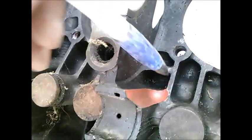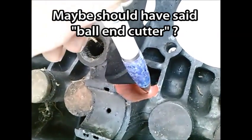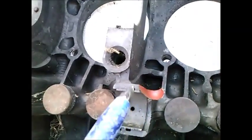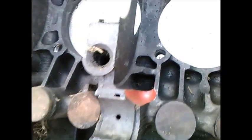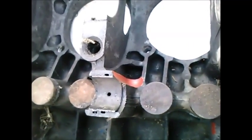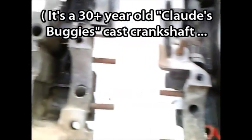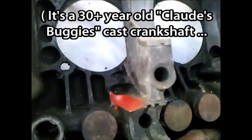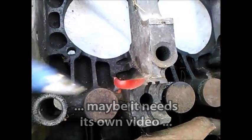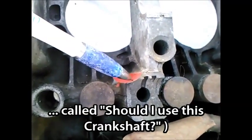It appears to me that somebody took an end cutter in a mill and removed this metal on both halves of the case, taking a corner of the cam bearing with it. My question is: is this a common means of clearancing the case for a stroker crankshaft? I've got a 74mm crankshaft I wanted to try in this. Here's the other side — these would line up when the cases are together. I don't know that this is a concern, but I'm wondering if this is common practice.